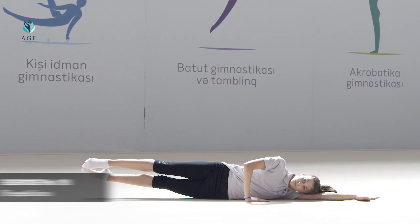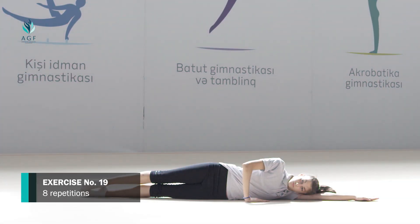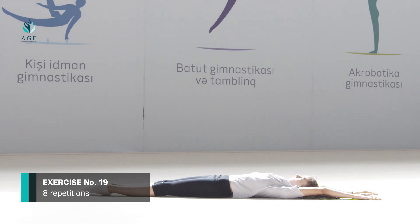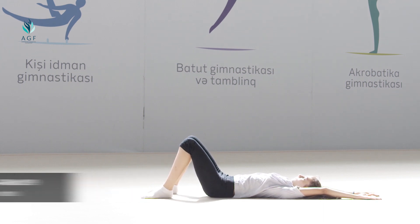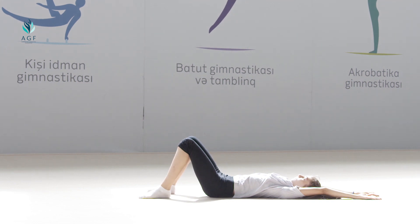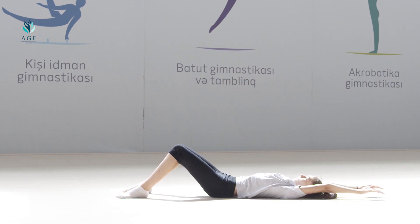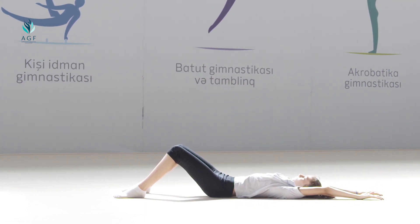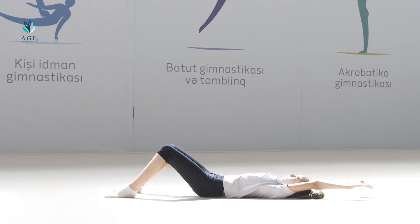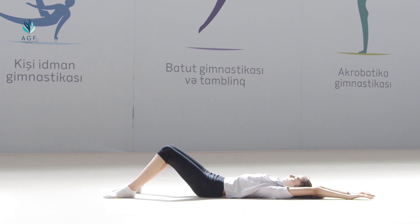The exercise should be repeated eight times. Exercise number eighteen: the same exercise should be performed to the left side. The exercise should be repeated eight times. Exercise number nineteen: starting position is laying down on the back, hands stretched to the head, knees are bended and a little bit apart. On count one, body moves up with stretched hands to the top. On count two, the initial position is taken. The exercise should be repeated eight times.